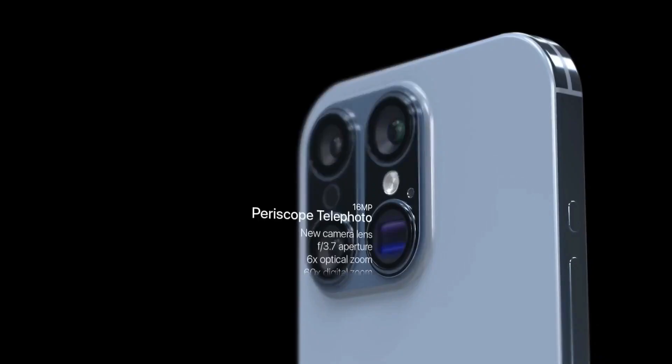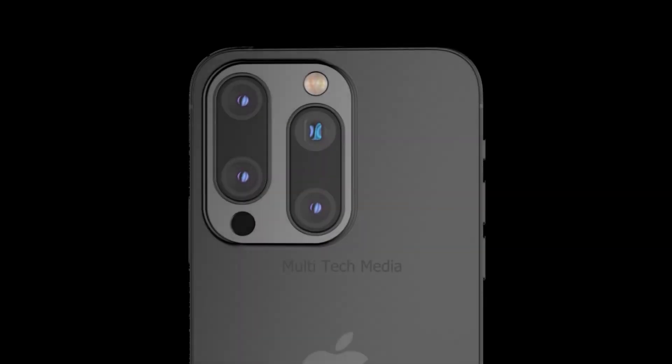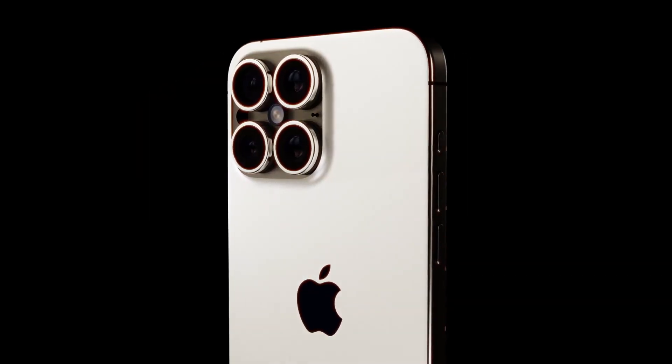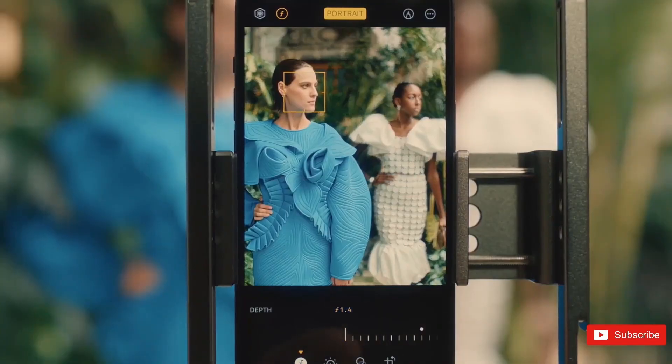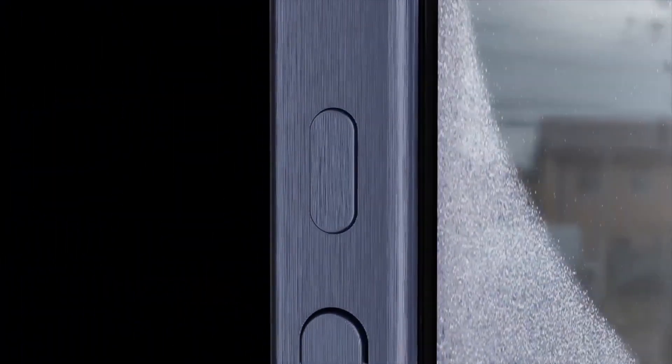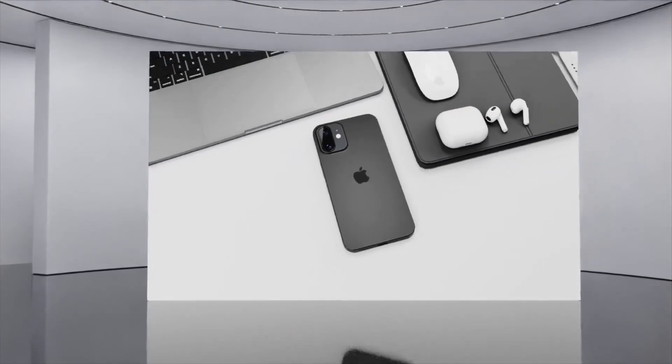Rumors suggest that Apple plans to use an improved process for finishing and coloring titanium, resulting in a glossier look compared to the brushed aluminum finish of the iPhone 15 Pro models. This glossy finish could resemble the stainless steel used in prior years but will be more resistant to scratches.